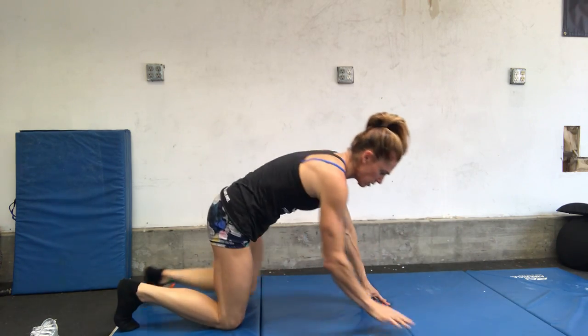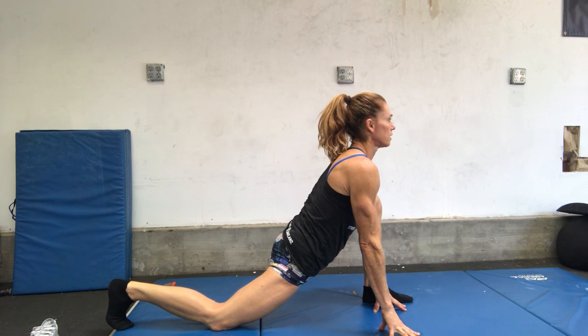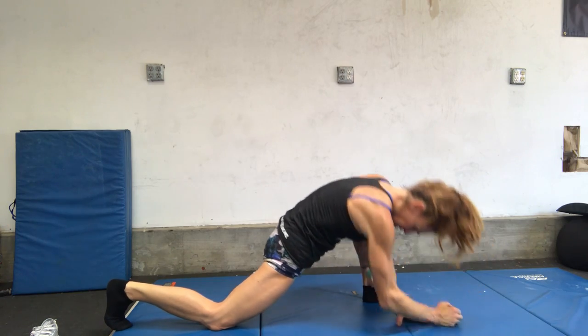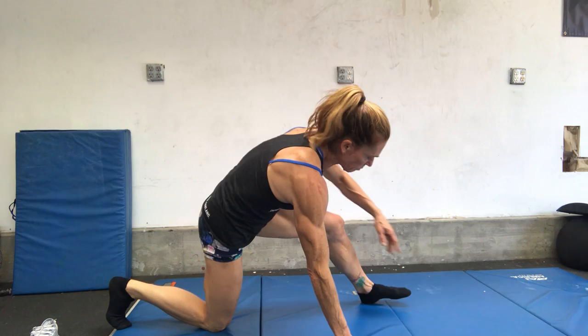All right, so switching sides. From this side it looks like this — just starting here and then sinking down. You're going to feel that in your hip flexors. All right, next one from there — we're just going to come into pigeon.